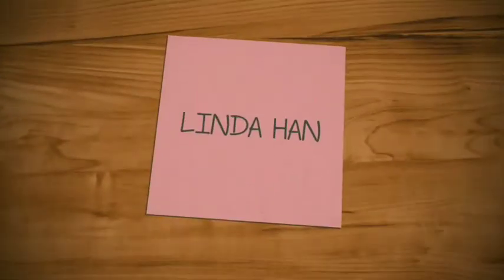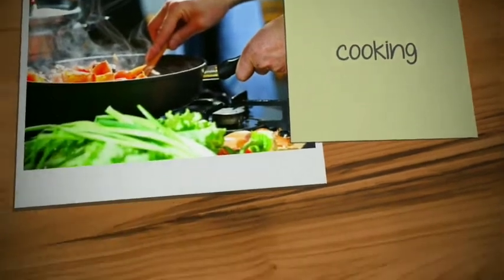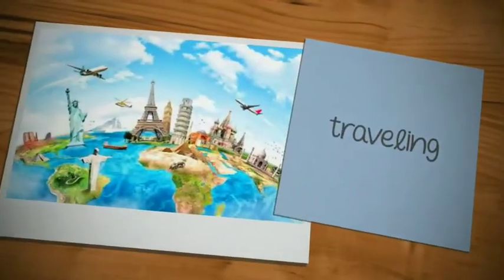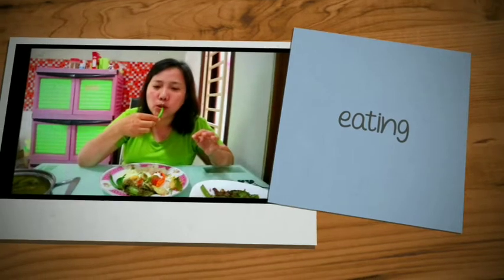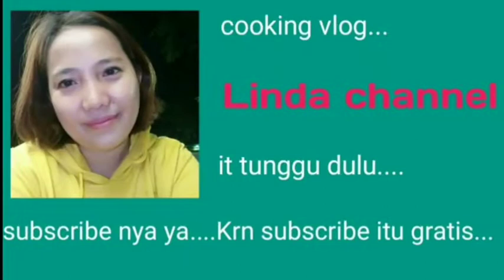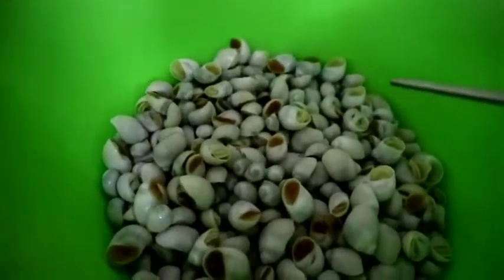Every single day, I'm gonna make something great, that's my way. Tunggu dulu, subscribe-nya ya, karena subscribe itu gratis, ditunggu ya. Terima kasih, halo!